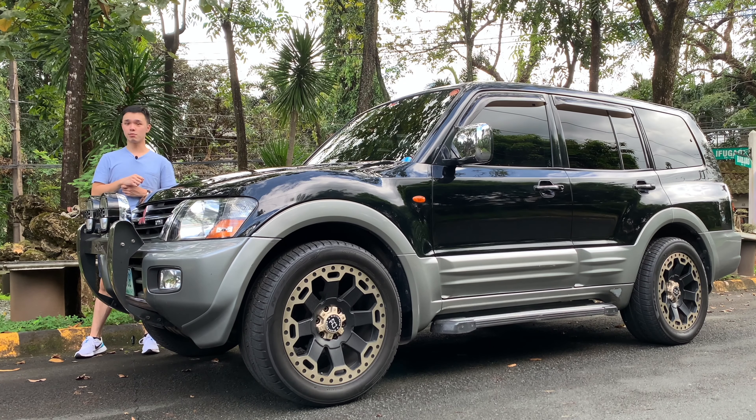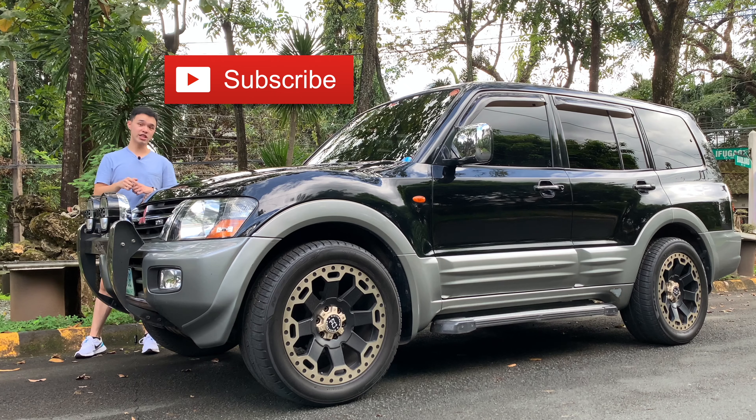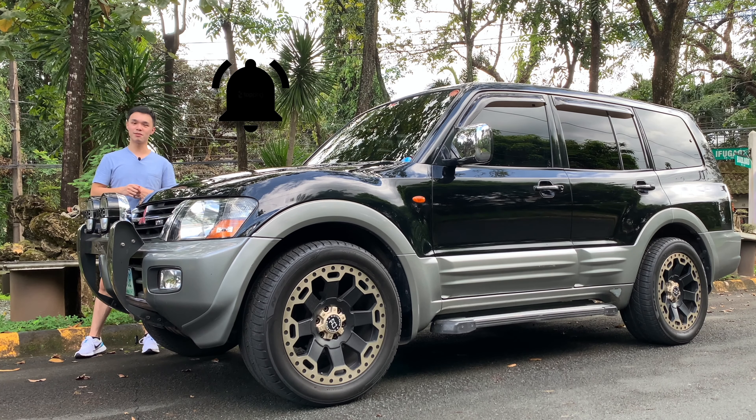Today I'm going to show you around this car and give it a test drive. Before that, please don't forget to smash the like button for the YouTube algorithm, subscribe to my channel to see more updates, and hit the notification bell so you never miss an upload.